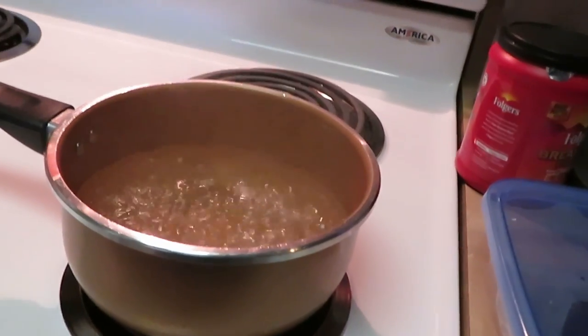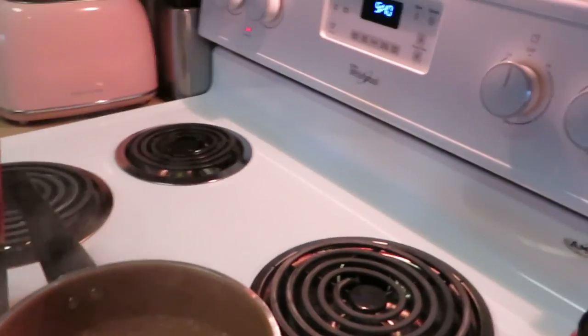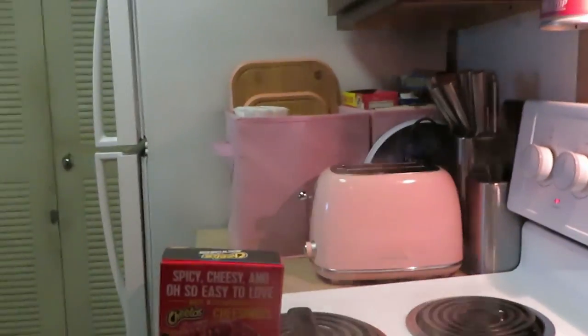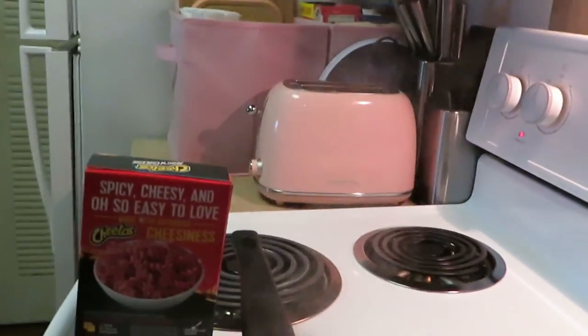I already got my water boiling so the water is ready for these noodles. I'm gonna get this box open — I got my little handheld tripod today because I didn't feel like pulling the big one out.